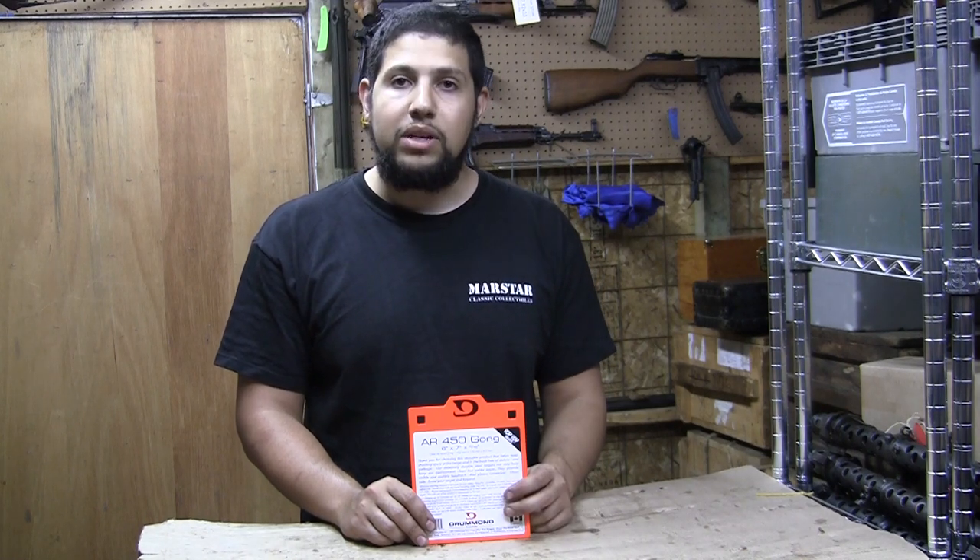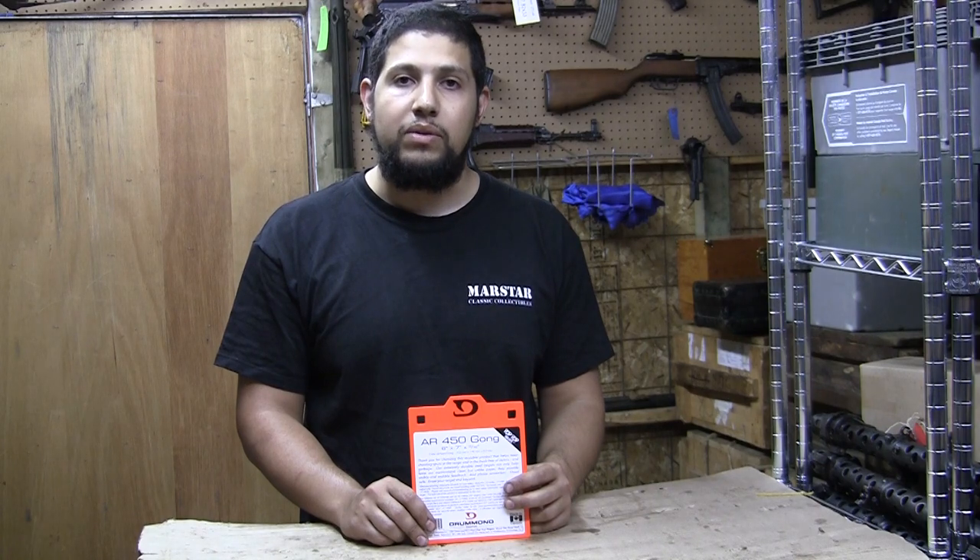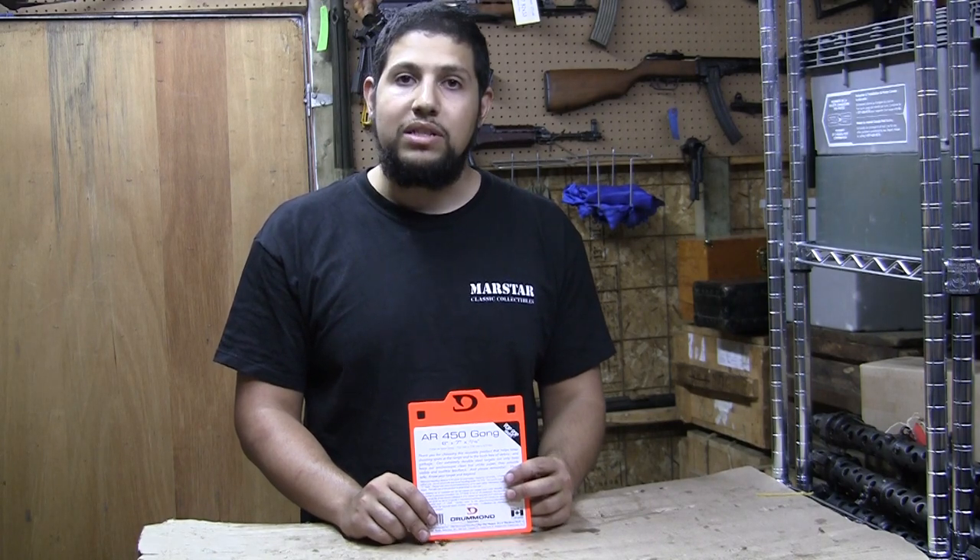So to test that, we're going to go to the range today and shoot it with everything from 22 long rifle to 7.62x54 rimmed. Let's get out to the range and see how it does.